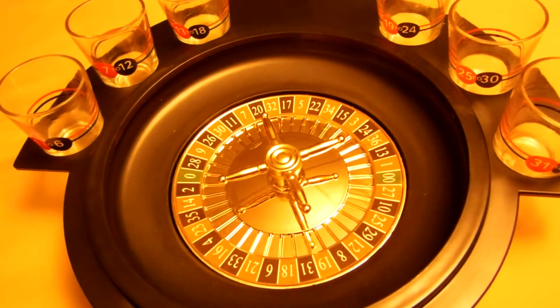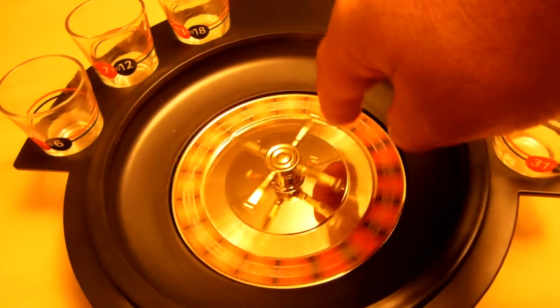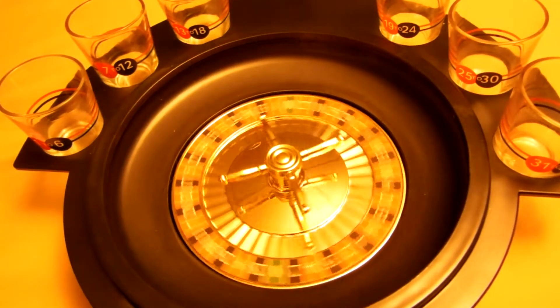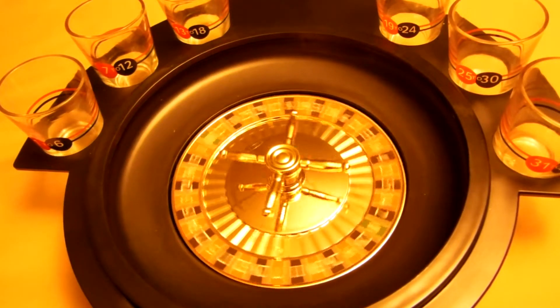Hello everyone, Jeffrey Krueger here. What you have in front of you is six shot glasses and a roulette wheel. This is the shot roulette wheel game and I'm going to show you how it is played.